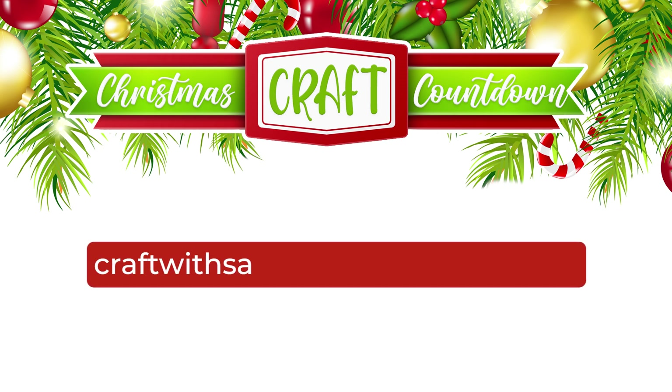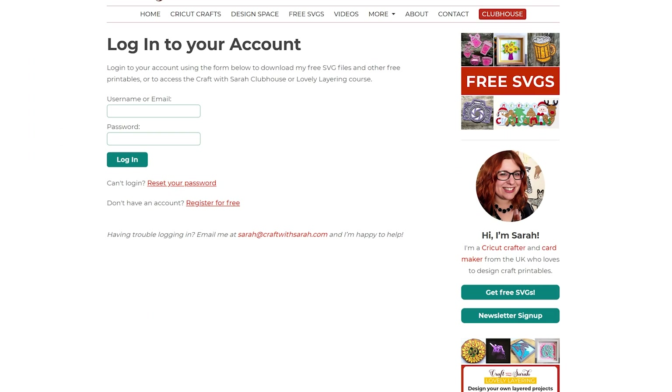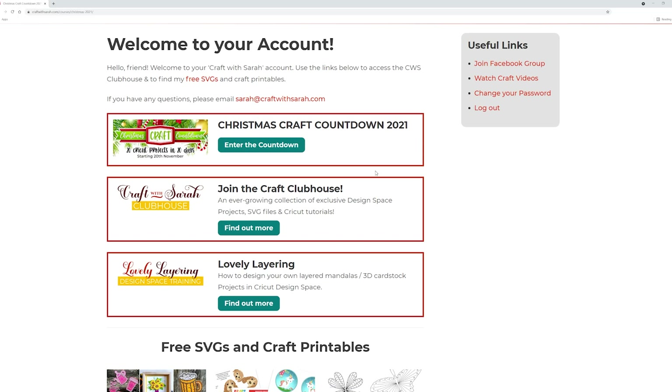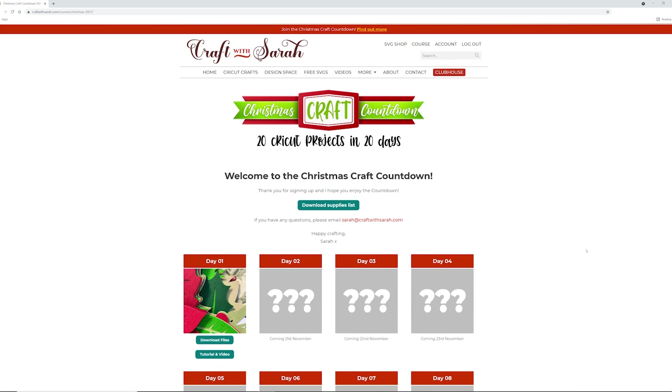Let's see how to get that voucher and how to get the little present file. First you need to download the cutting file to make this project. If you aren't already signed up to the Christmas Craft Countdown, go to craftwithsarah.com/christmas2021 to join. If you have already purchased the countdown, go to craftwithsarah.com/login to access all of the Christmas Craft Countdown files. Once logged in, click into the Christmas Craft Countdown, scroll down the page and all the files will become available on the dates specified. The files do not expire so you can download them at any time.